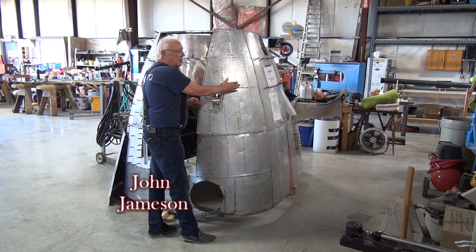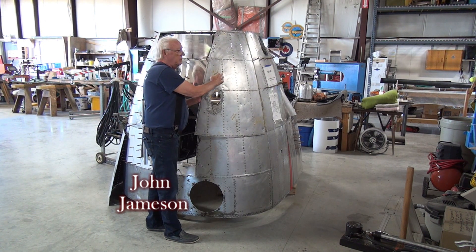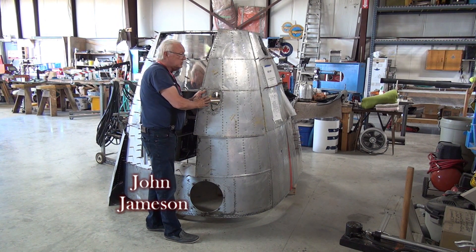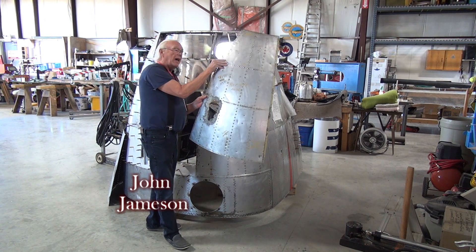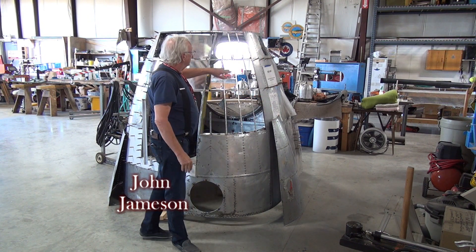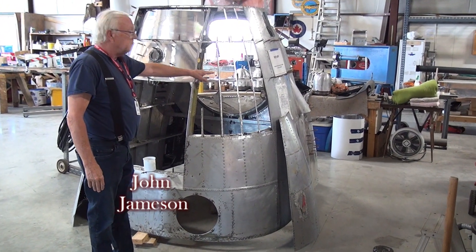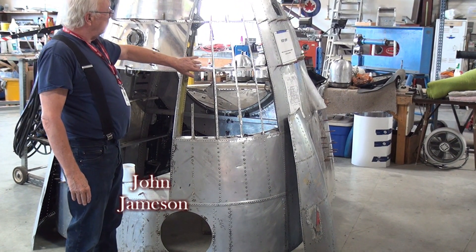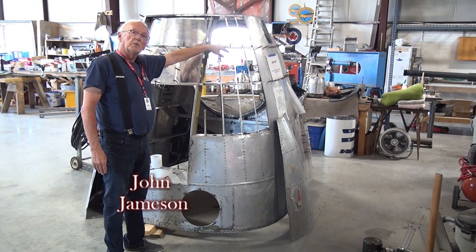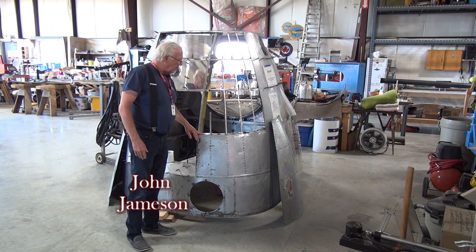This is the nose section of the Lancaster that we're in the process of restoring. What we've done is taken the rivets off and removed the damaged skin to make a replacement. Once we get under that we get down to the ribs that form the structure. I've been making new ribs — I've got this one built on both sides and now I'm getting ready to do the next one up. As we build up these structures, we'll restore the aircraft.